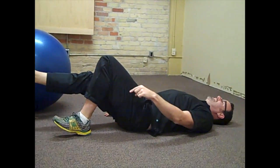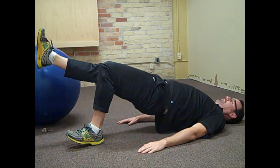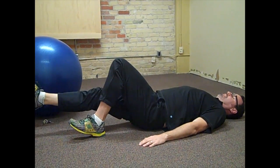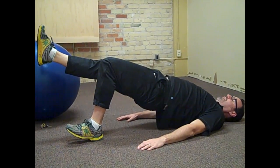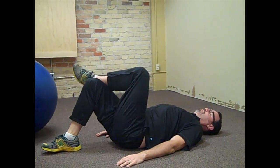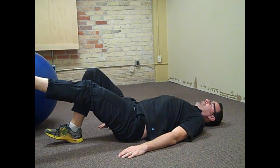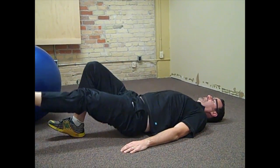Well, you can switch and do one leg at a time. So I'm still going to push through that heel. Pushing through the heel is a really important part of this. Up, down, up, down. And then obviously we'd switch. And this foot could go on here depending on your comfort level. It really doesn't matter if the off foot is out or resting on top.